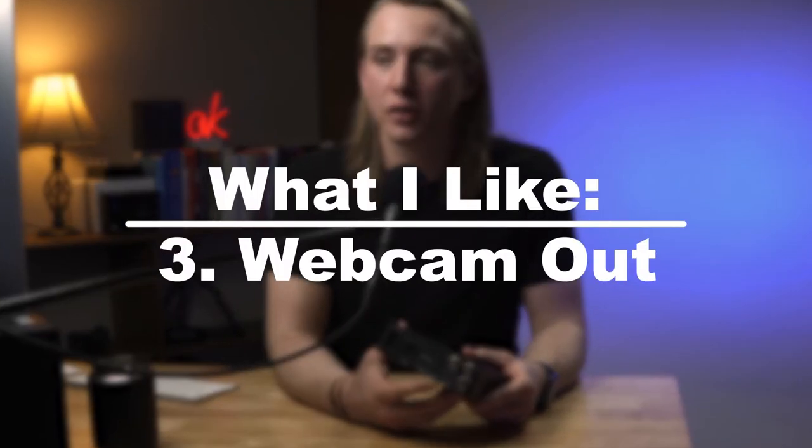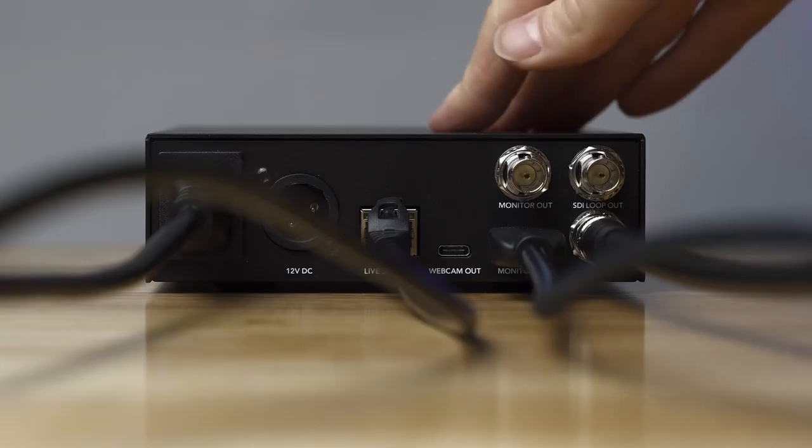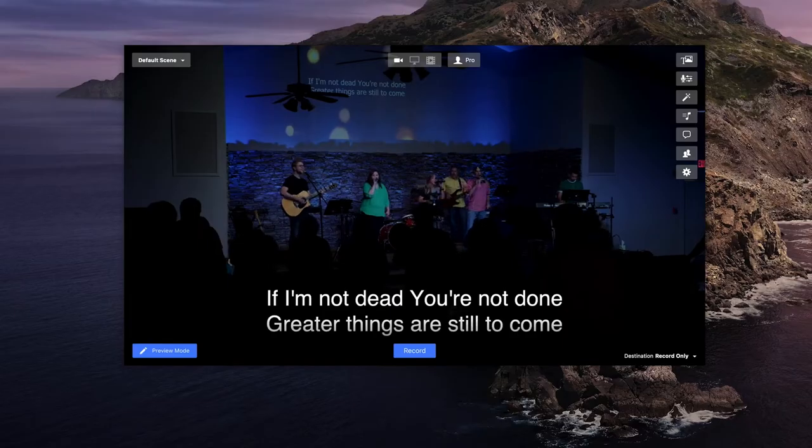Another cool feature about this encoder is the little USB-C webcam out that you can easily plug into a computer and take the video feed from this and turn it into a webcam input. So basically this is a hardware encoder, but it's also a capture card as well. You could go out of the webcam out and stream from Ecamm Live or OBS, bring this video feed into a Zoom call, or use it for some kind of redundancy stream from your computer if you didn't have a HyperDeck.